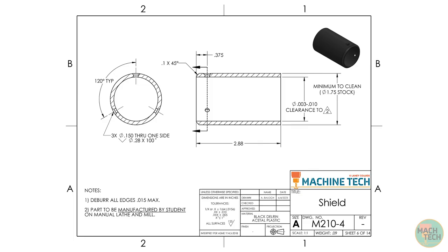Here's the drawing. Down in the title block at the bottom right, we can see that the title of the part is Shield. Next to that on the left, the material is going to be black Delrin, which is the trade name for acetal plastic. There are no special finish notes because it's already the color we want. Further to the left is the tolerance block, which specifies standard shop tolerances based on significant digits — the number of decimal places determines the tolerance. We'll also be looking for a standard 125 micro-inch finish on all surfaces, and we're going to interpret everything according to ASME Y14.5-2018.